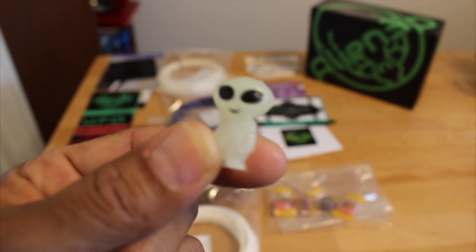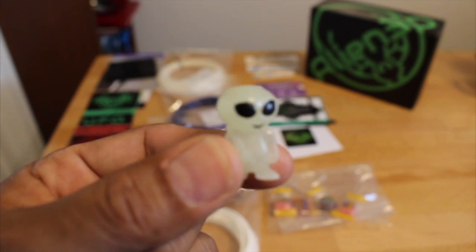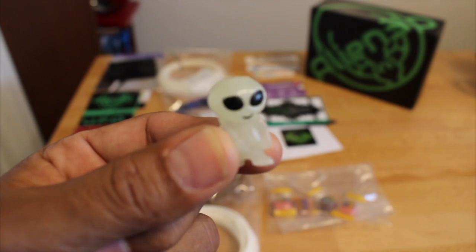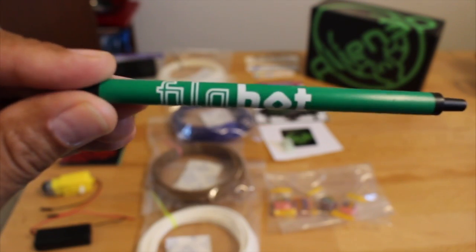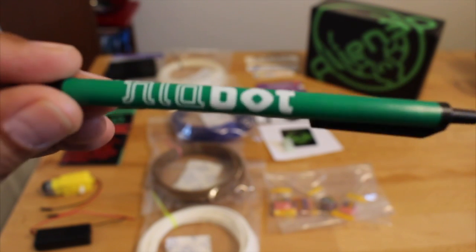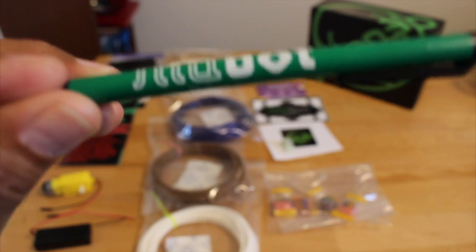There is also a cute little Alien3D figure that came in the box. I believe it glows in the dark, and I'm going to see if I can include it on top of one of my Benchies. You also get a Filabot pen so you can keep track of your test prints right down to your settings. Pretty cool.